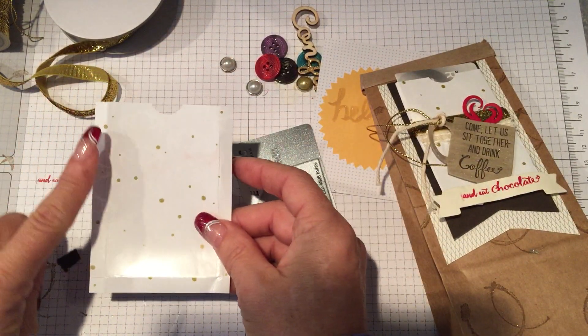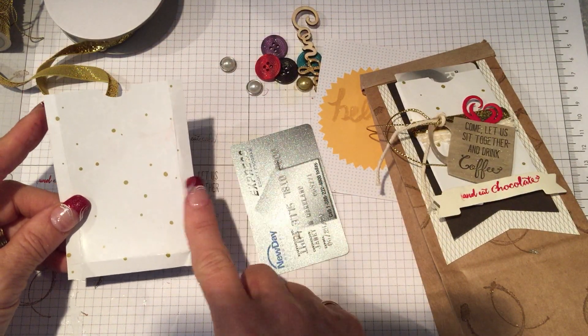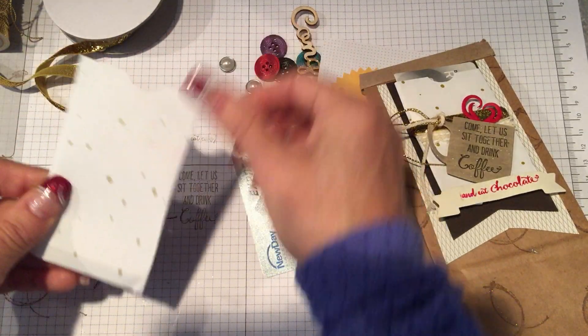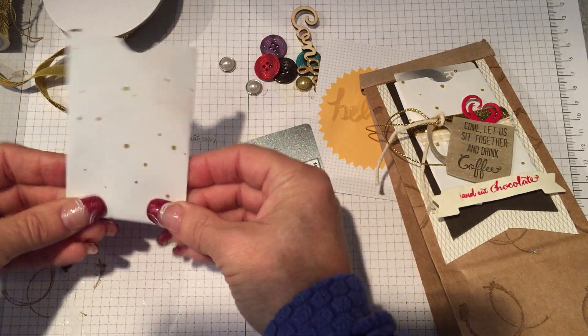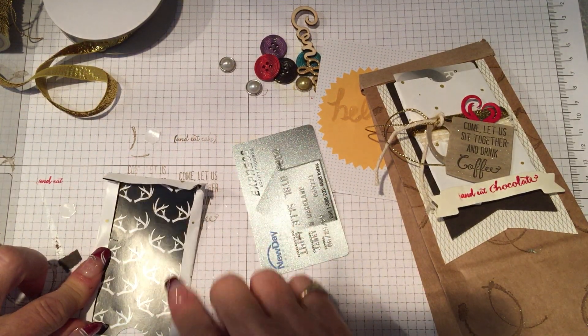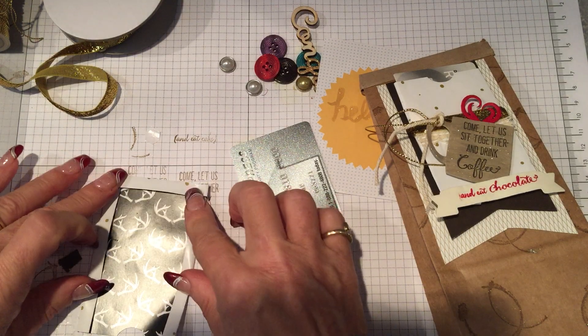Let's start with the sneak peek first because that's always some of the fun and it'll show you what I used on here. I used Greetings from our Balloon Celebration stamp set, the Come Let Us Sit and Drink, and then the words Coffee, Eat, and Chocolate. So this was a great set to work with in Photopolymer.